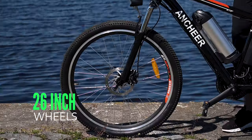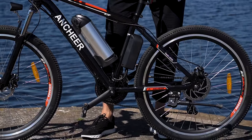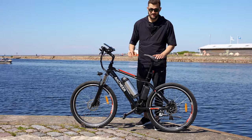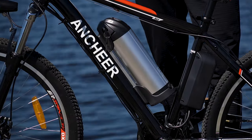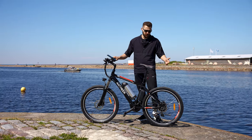The bike features 26-inch wheels, it's pretty lightweight, and we have front and rear disc brakes. It has a 36-volt 8.5 Ah battery that can give you up to 30 miles of range, or 50 kilometers — pretty impressive for a really cheap electric bike.